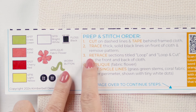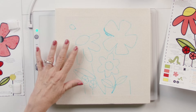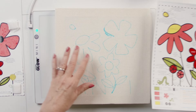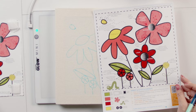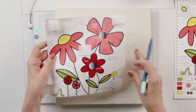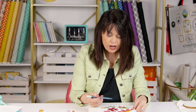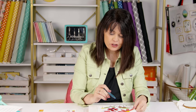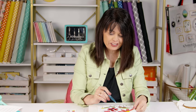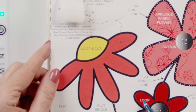The next step is to retrace the sections titled 'loop' and 'loop and cut' on the front and the back of the cloth. Any area that says 'loop' or 'loop and cut,' you're going to retrace. Why would you do that? I like to say: trust the process. Just go ahead and do it — you'll see why in another video.